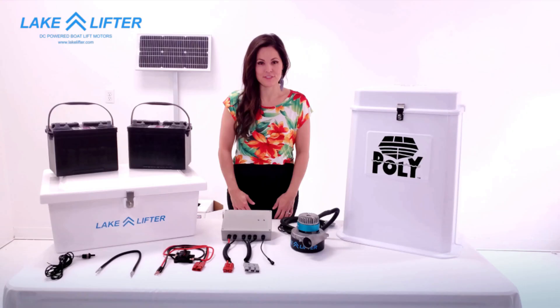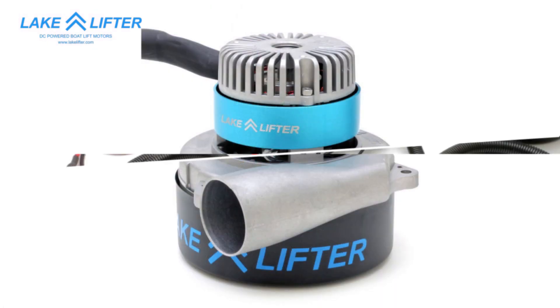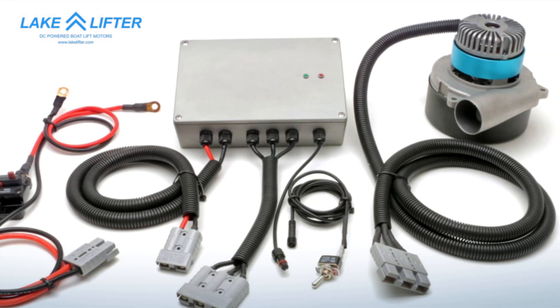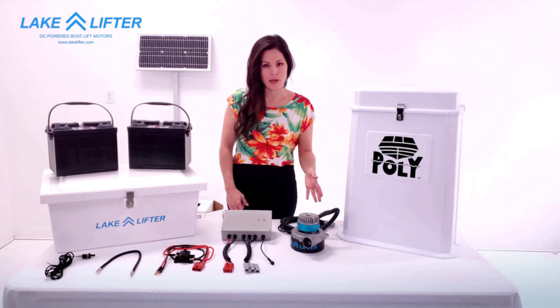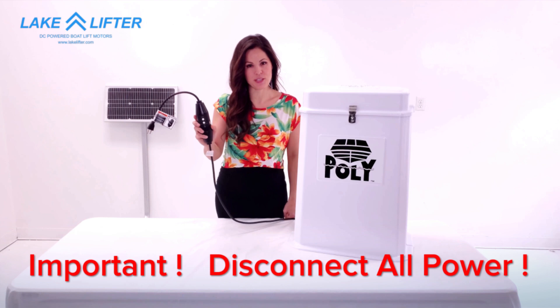Hi, I'm Emily with LakeLifter and today I'm going to show you how to convert your poly lift control box with LakeLifter's new safer faster DC powered blower motor. Make sure all power is disconnected from the control box.